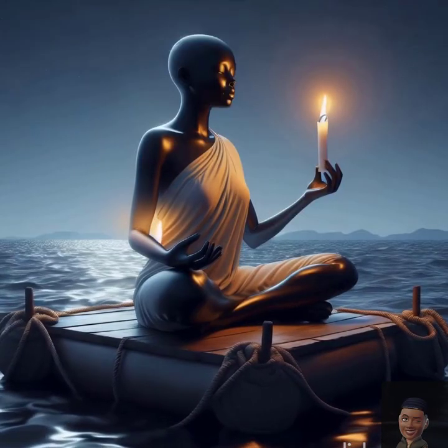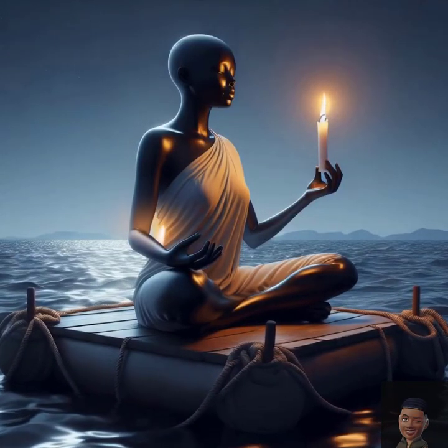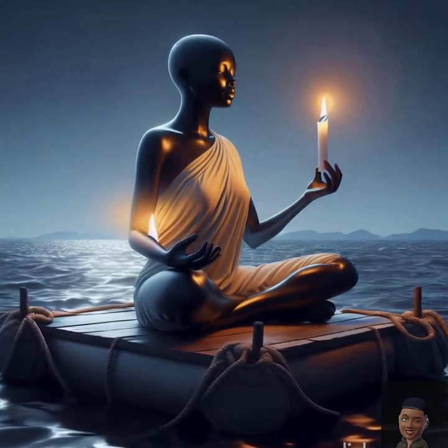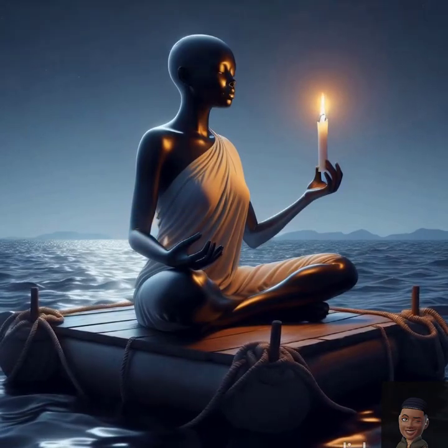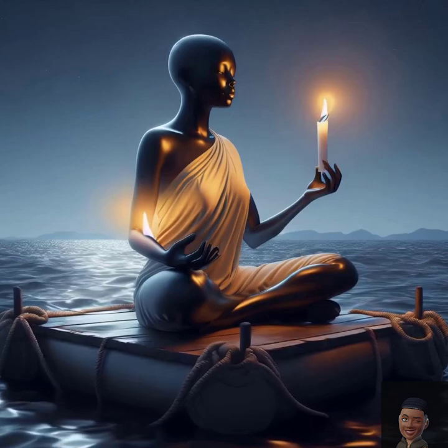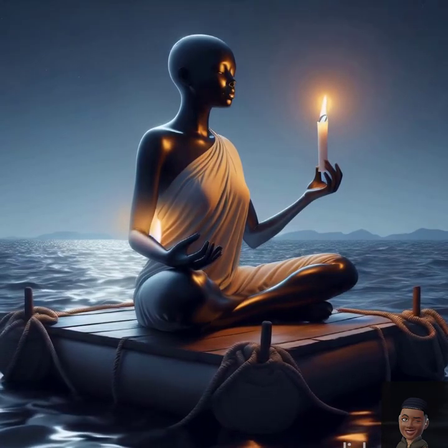Minute three: releasing tension. Scan your body for any areas of tightness or discomfort. Breathe into these spaces, and as you breathe out, imagine the tension melting away. Relax your shoulders, unclench your jaw, and soften your gaze.